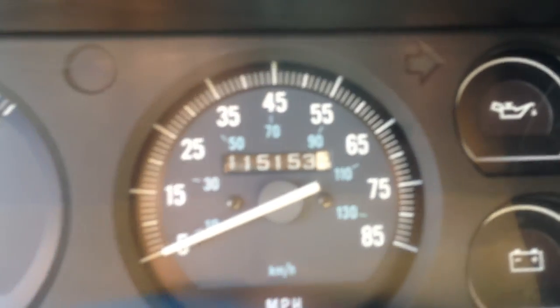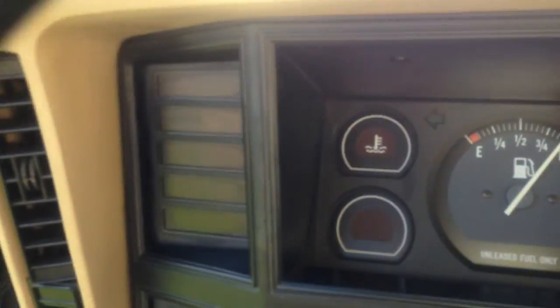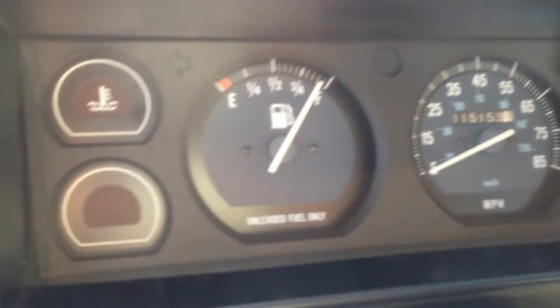Again, the fancy stereo system. As you can see, the car has 115,000 miles. You can see everything is checking fine — no warning lights or anything. Everything works on the car.